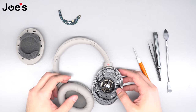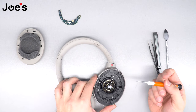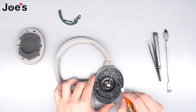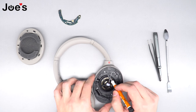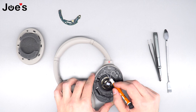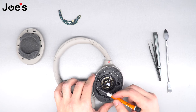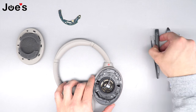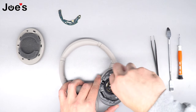Once that's complete, set the ear pad aside and remove the foam piece from the speaker. Next, we're going to remove the four silver screws. These screws have little arrow indicators on the housing so you'll know exactly where to place them back. Keep in mind the silver screws are the longer ones. For this specific repair we just need to remove those four silver screws.